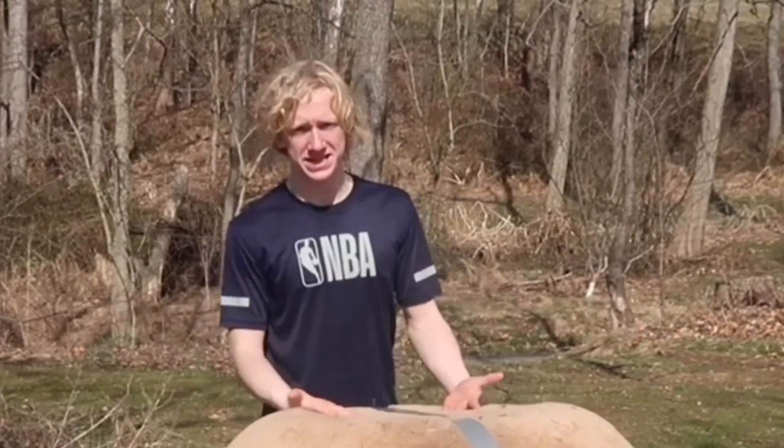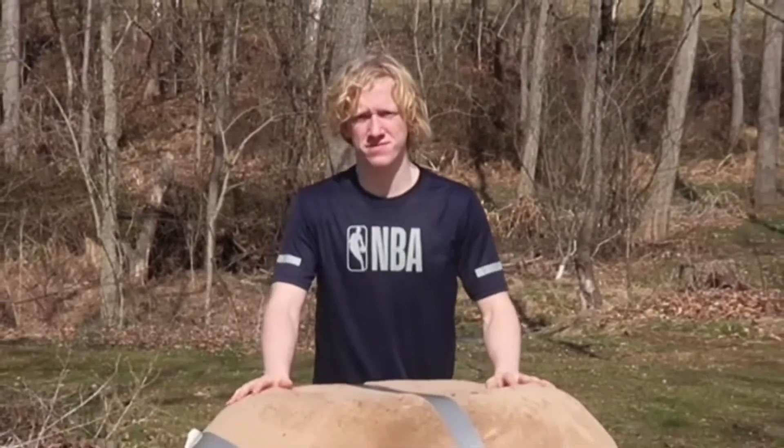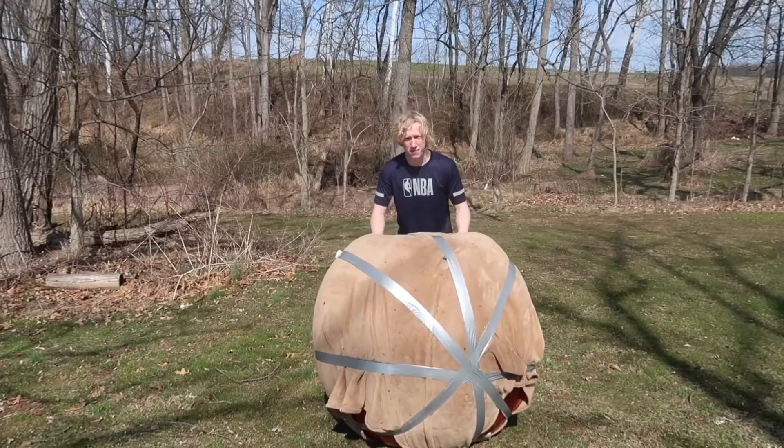Right below me is the finished basketball. Obviously though, you guys can't see it since I'm really zoomed into my face. Let's zoom out a little bit so you guys get a little sneak peek. Here is my official giant basketball.